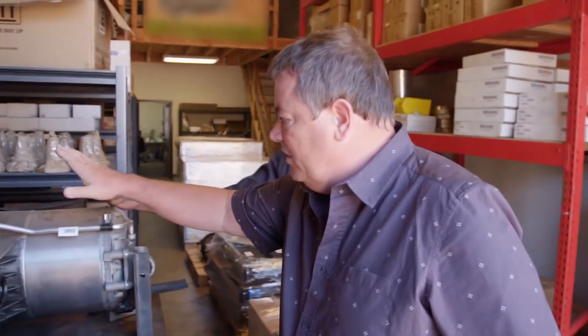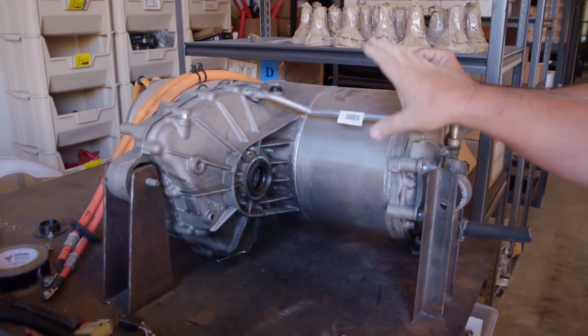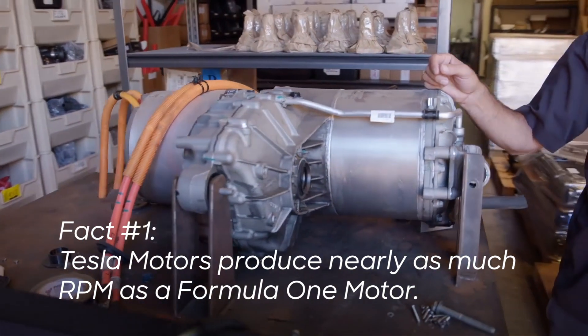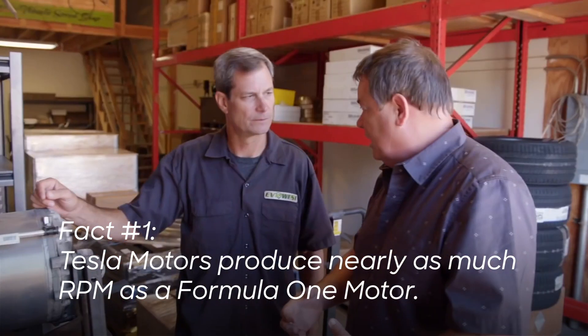Let me get this right. What I'm staring at here is basically the very powerful motor from a Tesla. When people think of an engine, they think of spark plugs, distributor leads, a water jacket — it has to be cooled — all of that stuff.